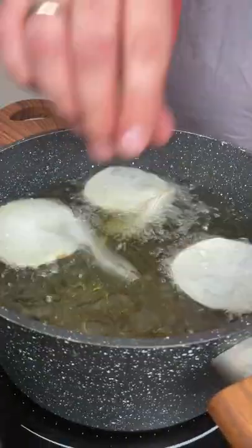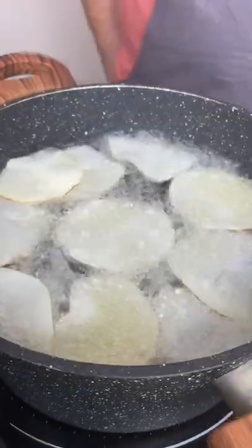Heat the oil to 325 degrees and fry the potatoes until golden, about 2 minutes. Then let them rest on a paper towel.